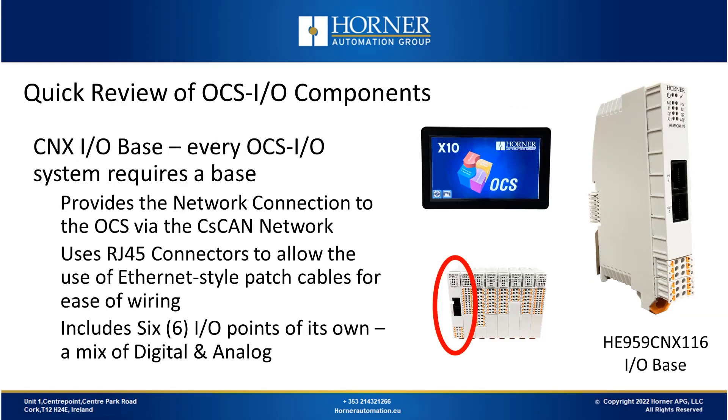OCSIO starts with the CNXIO base, as every OCSIO system requires a base. The base provides the interface between the OCSIO and the OCS via the C-SCAN network. The connectors are RJ45 but they're using C-SCAN from a protocol standpoint, and by using RJ45 style connectors it allows you to use Ethernet style patch cables, which makes wiring easier.